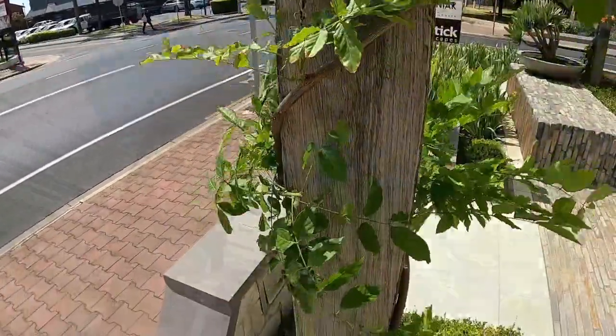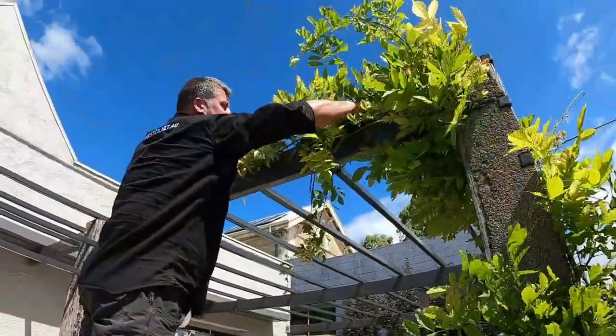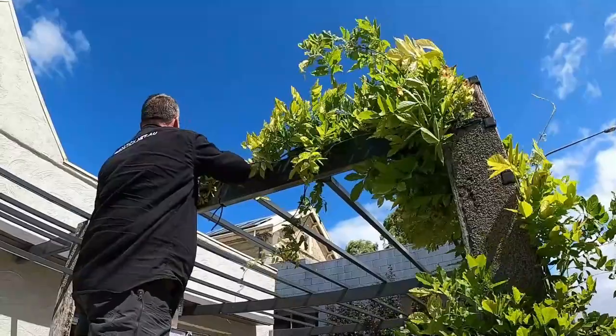The structure you're growing your Wisteria over must be very strong. Wisteria can become very heavy and is very strong in the way that it grows.